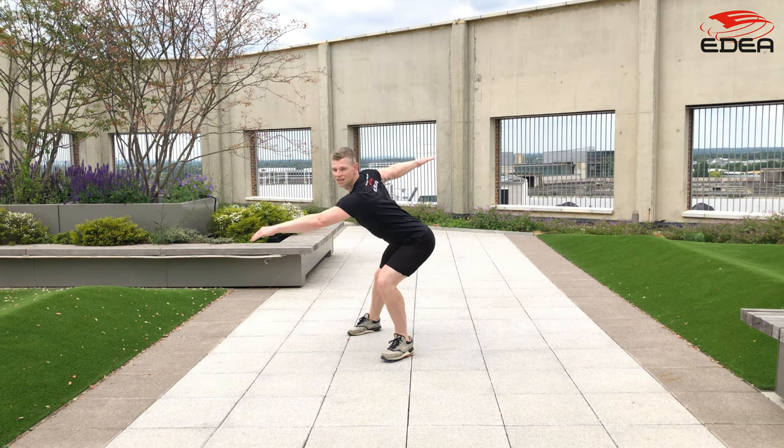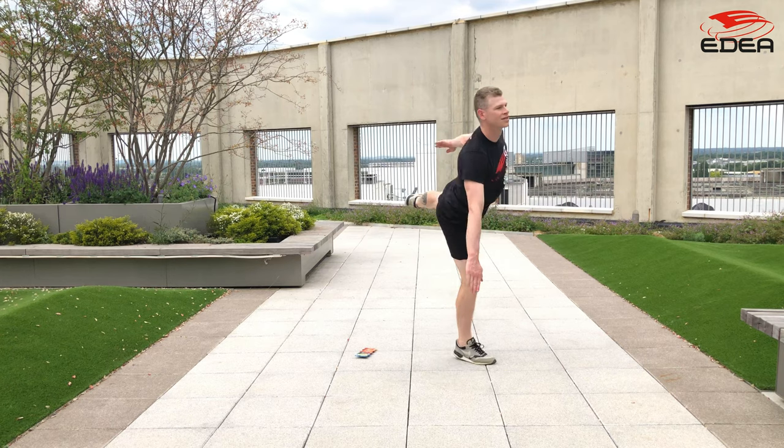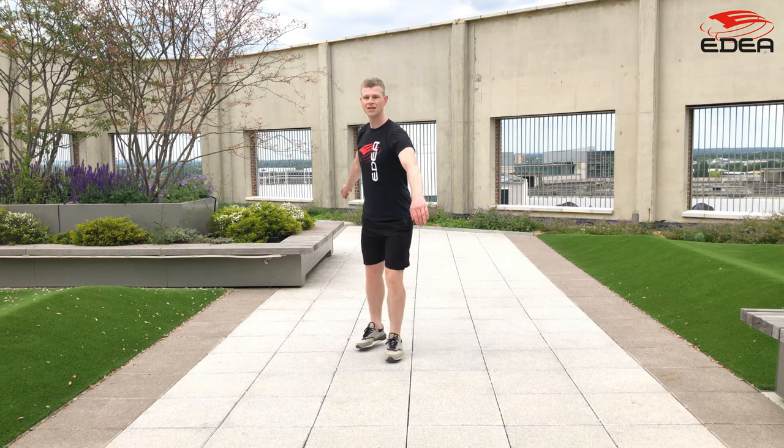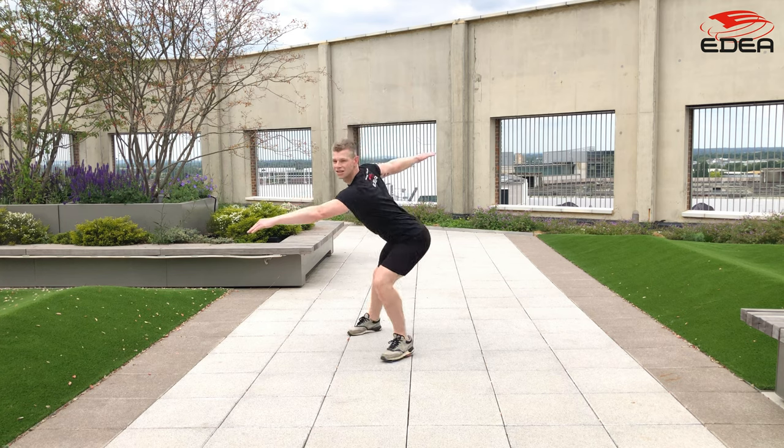The first thing you need to do is practice the movement of the takeoff without jumping, stepping it through so we can learn to control the movements. As we look at the exercise in slow motion, the most important thing to remember is to try and copy the movements we would use on the ice.